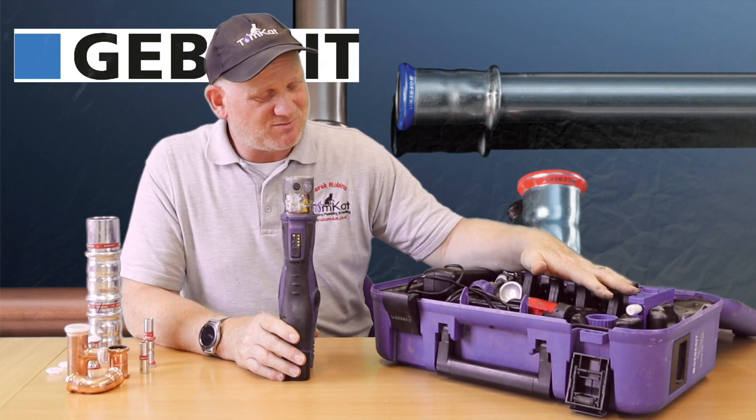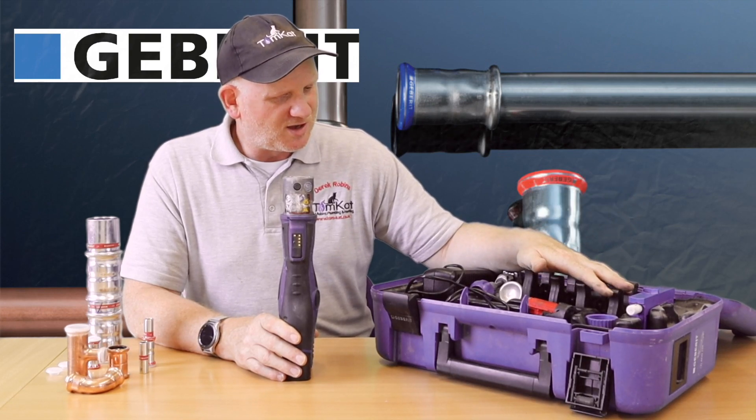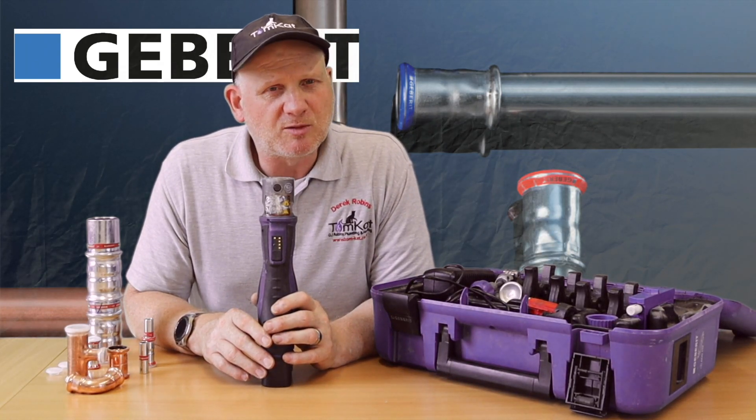These are not cheap - on average you're looking at about two grand for a set like this. So that's the equipment - let's finally get to see how we're going to press some fittings.